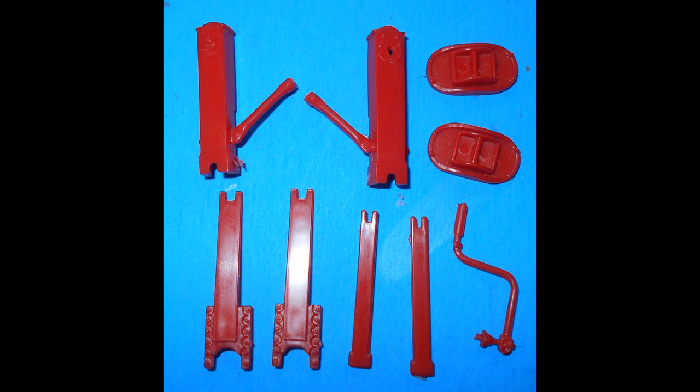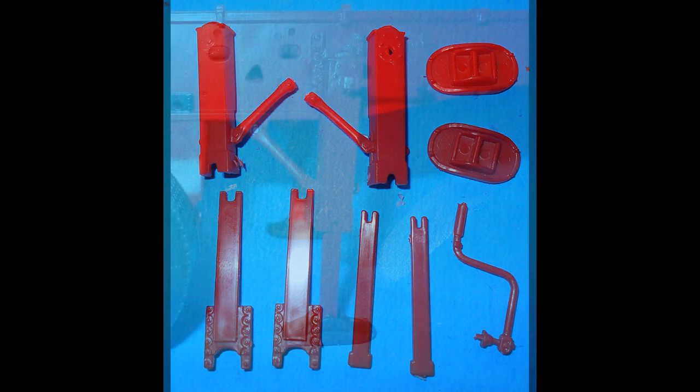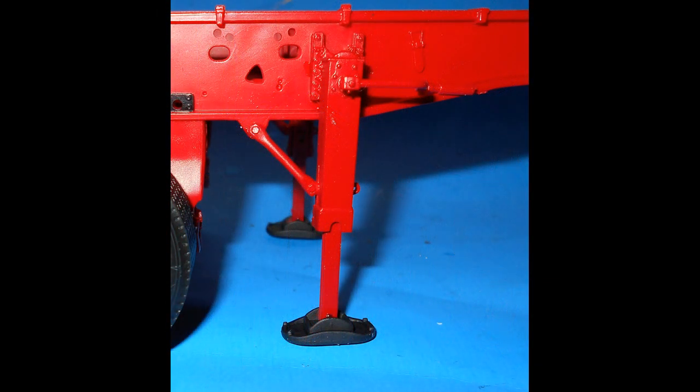Get these pieces out of the kit to assemble the trailer legs. Leave the feet off for now and paint the legs red, then the feet are separated and painted flat black. Assemble the legs and the feet together and add them to the trailer.